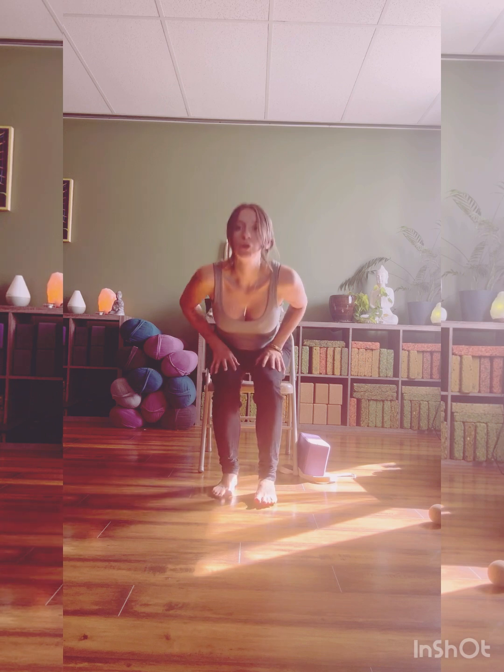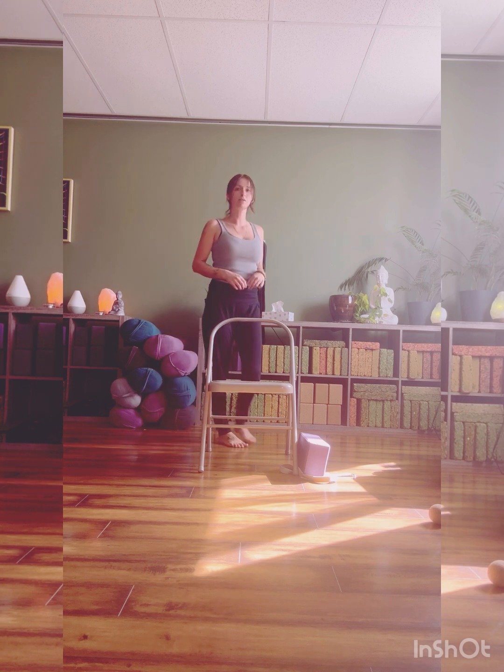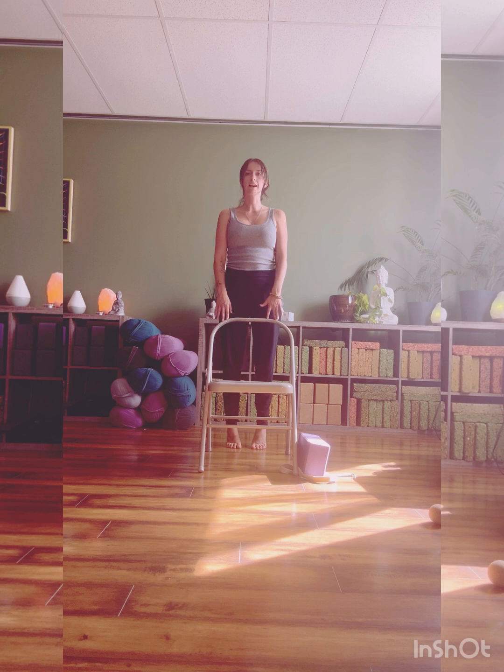Let's come into some calf raises. You can do your calf raises by pulling your heels up from seated. Keep moving up and down. You may also play with your balance by coming to the back of your chair and lifting and lowering the heels here.